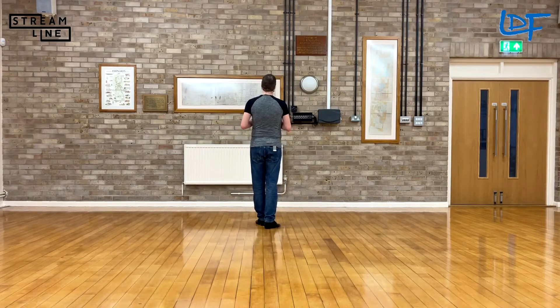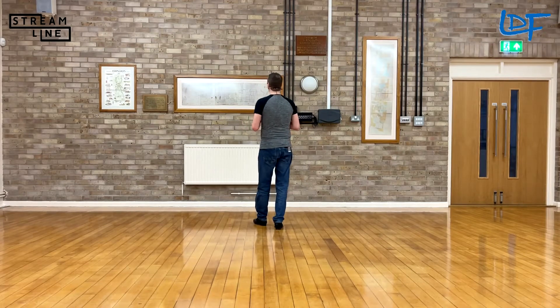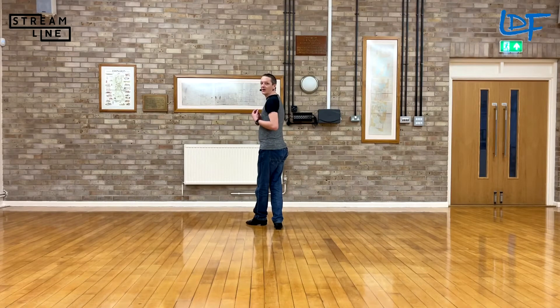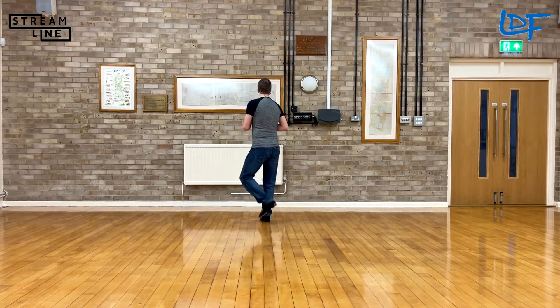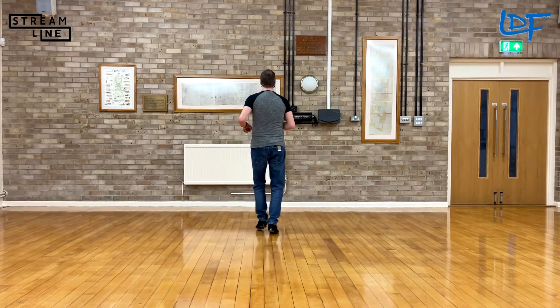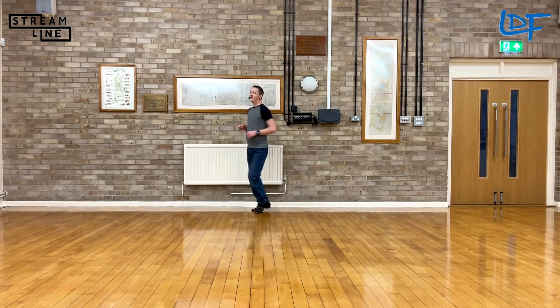Section one, starting with your right, you get a forward touch, step back into a right coaster step, follow that with a left lock step and a step pivot half turn step. So: forward touch, step back, coaster step, step lock step, step pivot half turn, step forward.